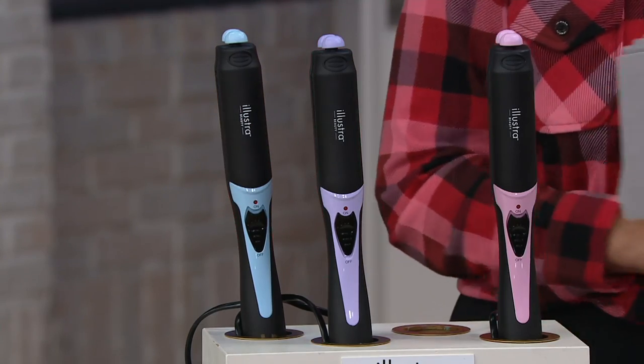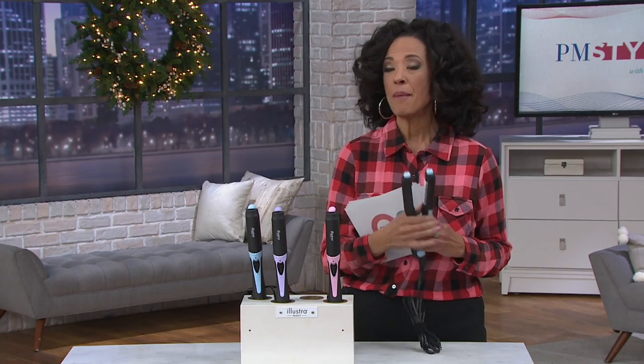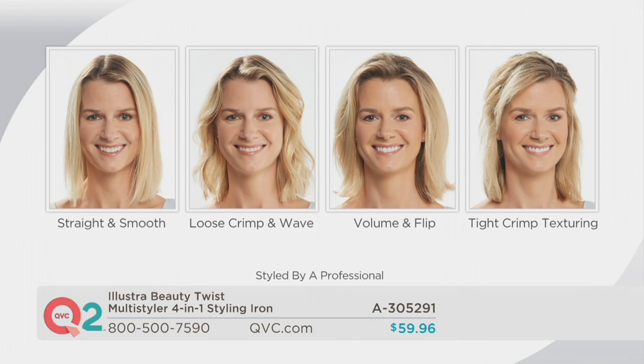When you twist, depress, and turn the knob, it rotates the plate to give you the look you want. On screen you can see the looks you're able to achieve: straight and smooth, a loose crimp or beachy wave, volume with a flip using the curved plate, and a textured crimp that helps give you volume. The item number is 305291.